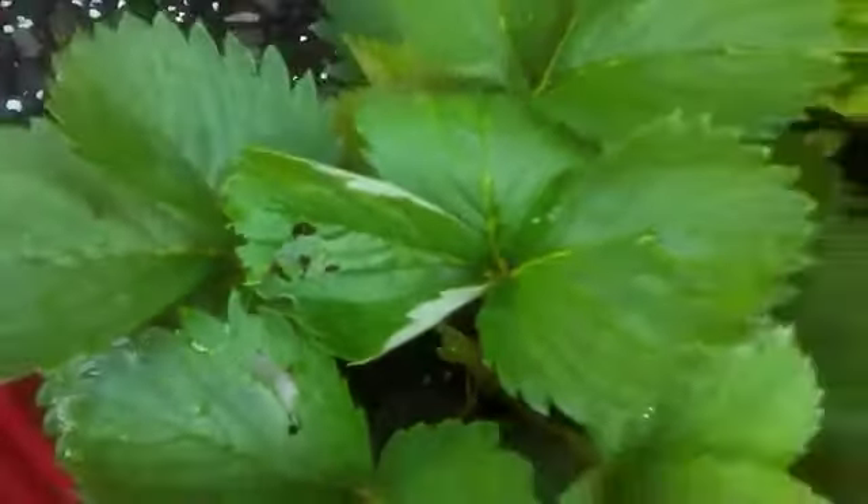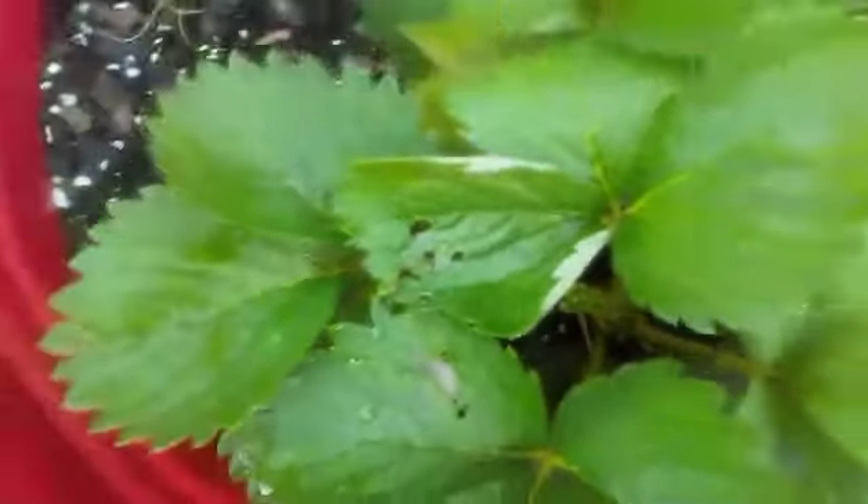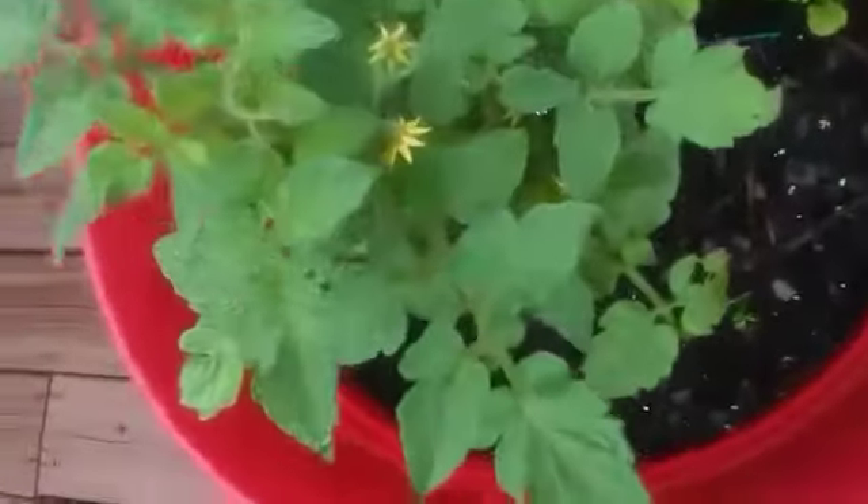My strawberry plants throughout the summer grew shoots and shoots and shoots. I replanted some in smaller plastic pots as well as in this pot. And now you can see a little bug there — I'm pretty sure that's probably where those holes came from. I took the little bug off, and after that I actually didn't have any more problems.